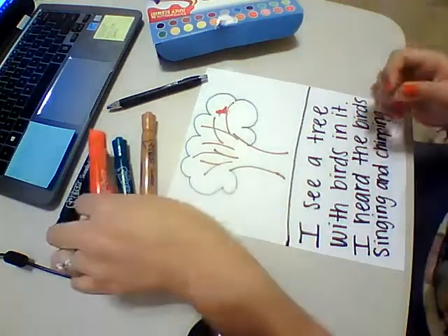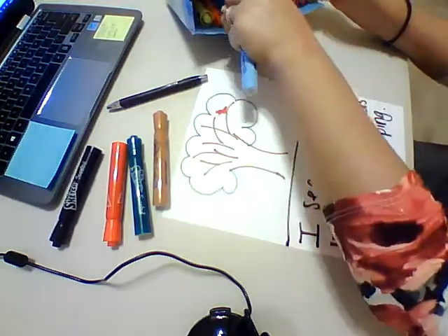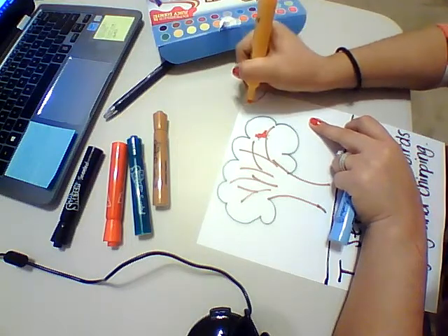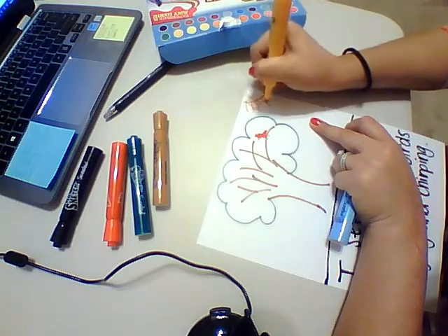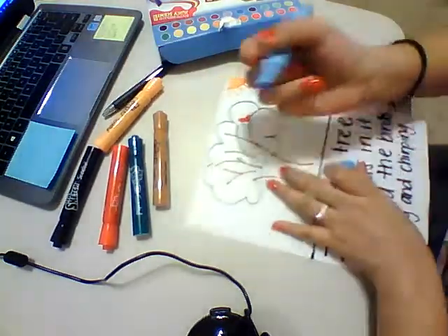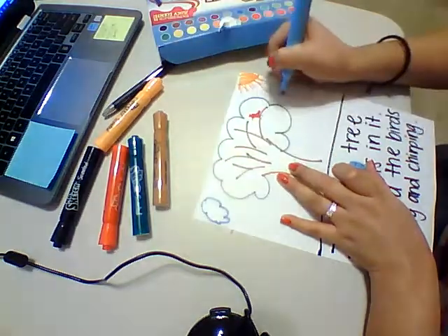Draw a little fur on the top of it and his little tail. You know what else I'm missing? Some clouds and the sun, because it was kind of sunny — since we're in Texas. Draw the sun, color it in, and then draw the clouds. A little cloudy today too, it's kind of cool.